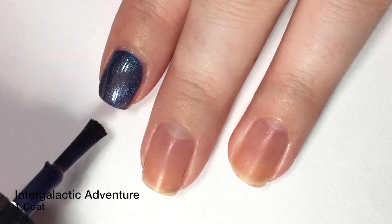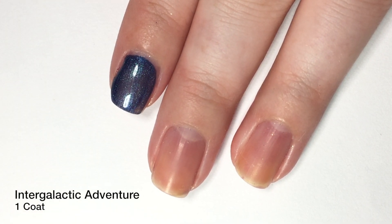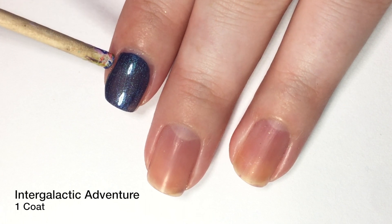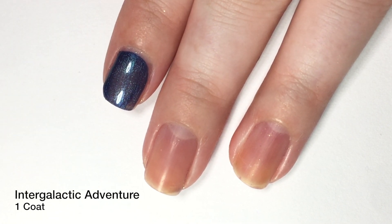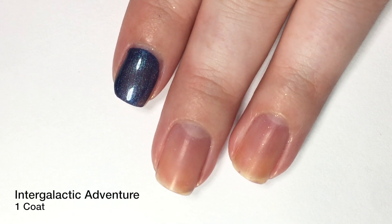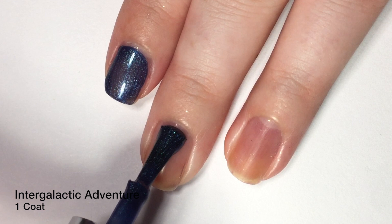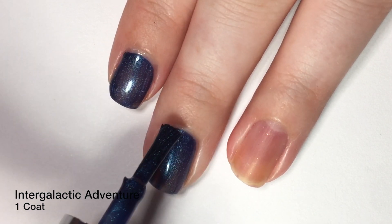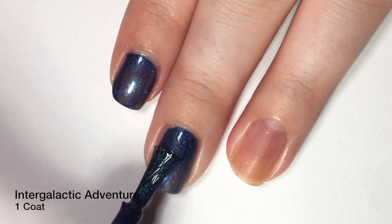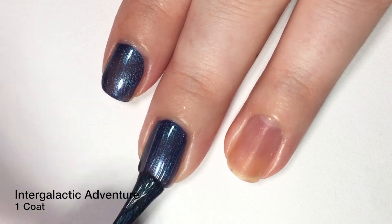They could have called this 'The Force is Strong with This One.' My brothers would be proud of me making Star Wars references. That nail broke yesterday — I was so not happy about that. But so far the formula is great, as you guys can see. This is a beautiful polish, and I'm really hoping you guys are going to see that shift happen, because it is amazing.